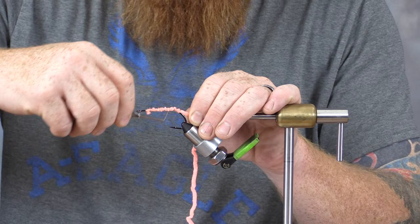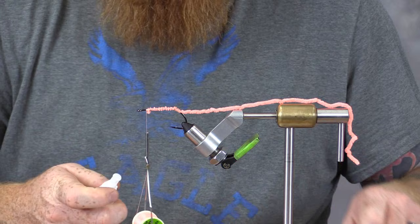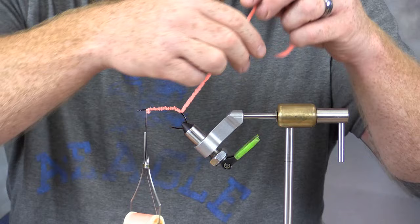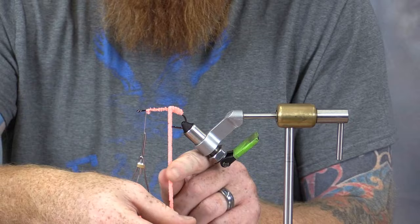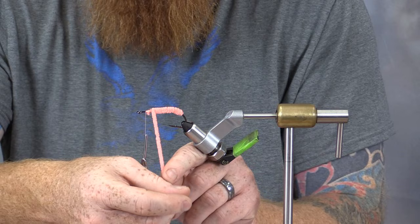Once we've reached the back, we're simply going to take our thread and move it up toward the eye of the hook and let it hang there. At this point I like to come in with a small dab of super glue and add a little bit to the shank of the hook. This increases the durability of the fly and it also allows the chenille to attach a little bit firmer to the shank of the hook. After we've done that, we're simply going to wrap forward using adjacent wraps with the chenille, and it's collecting all that super glue, helping it hold more securely to the shank of the hook.